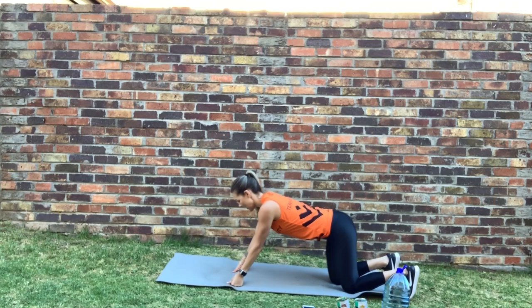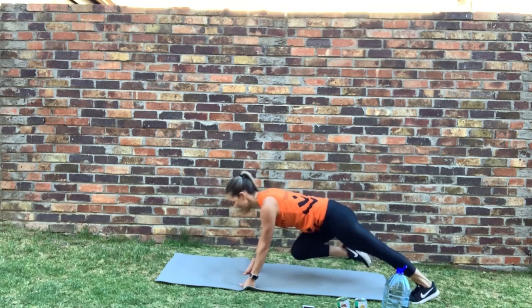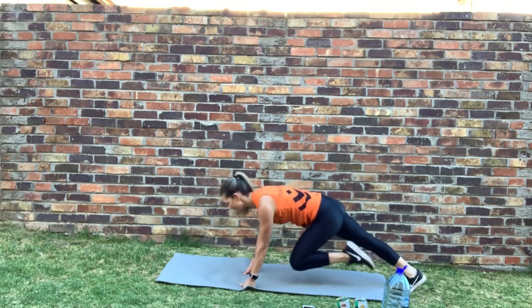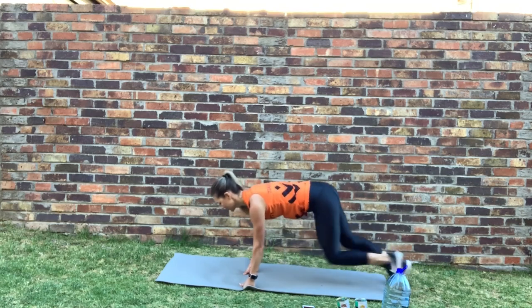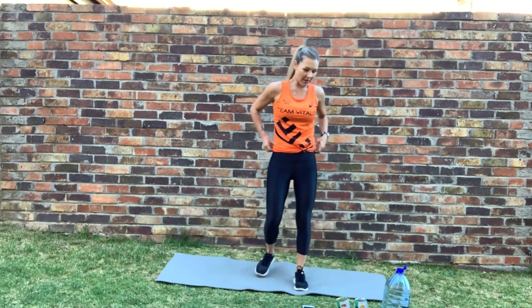Mountain climbers next — onto your fists. Ready, let's go. Good, keep going — engage your core, belly button to spine. Hands right beneath the shoulders. Good, nearly there — stop. Well done.